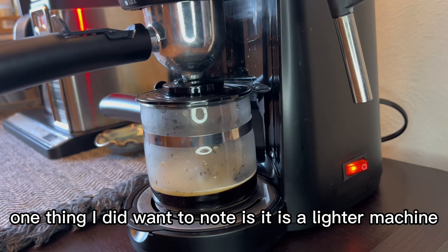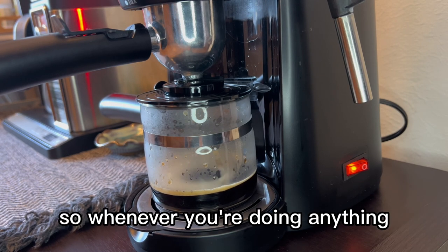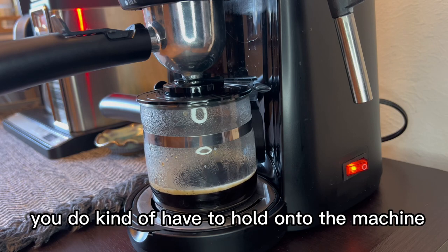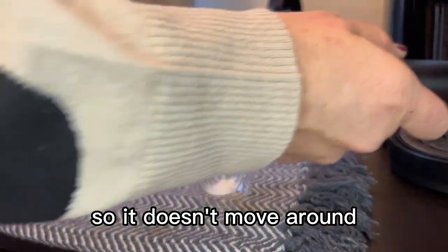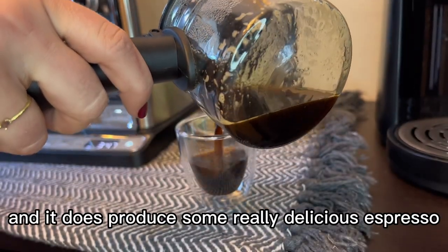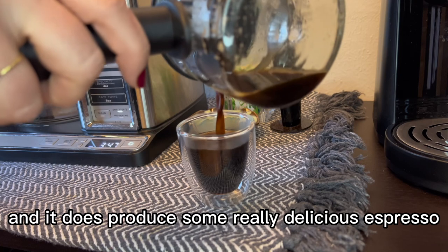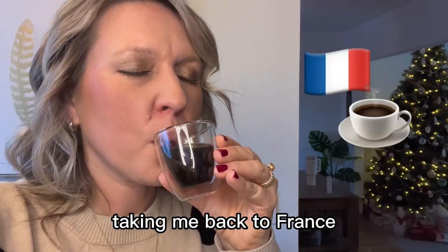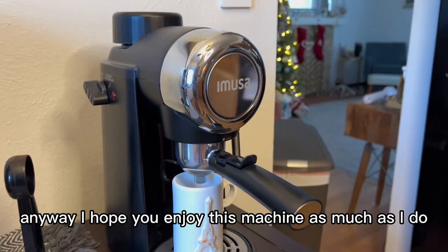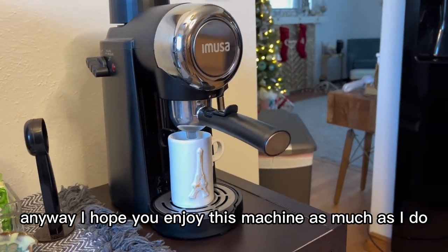One thing I did want to note is it is a lighter machine, so whenever you're doing anything such as removing the basket, you do kind of have to hold onto the machine so it doesn't move around. But to me that's not a big issue because I do like how small it is and it does produce some really delicious espresso, taking me back to France — the exact place where this obsession all happened. So anyway, I hope you enjoy this machine as much as I do.